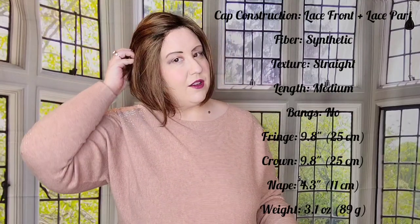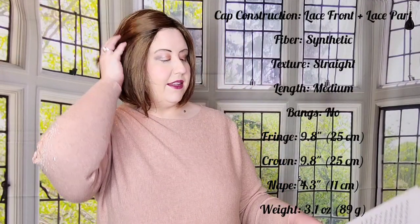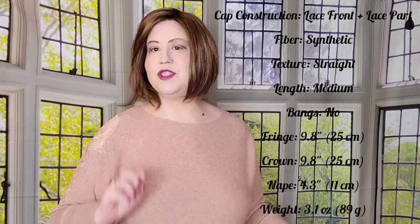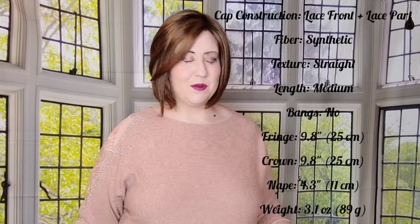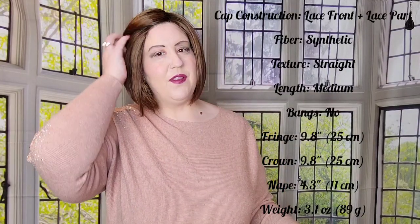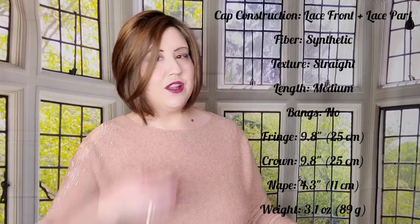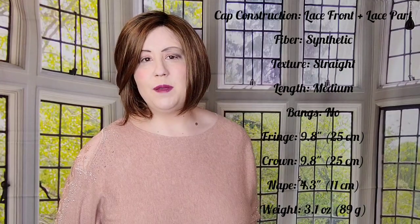The Maple Frost color is a new color for Rene of Paris, which I think is really exciting. The cap construction is lace front with a lace part. The fiber is synthetic, straight hair, with no bangs — they just sweep over to the side, which I love because I personally struggle with bangs flopping in my face. I have a petite average circumference of twenty-one and a half inches. The fringe is nine point eight inches, the crown is nine point eight inches, the nape is four point three inches, and the weight is three point one ounces.